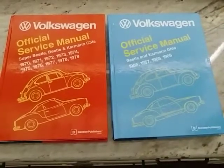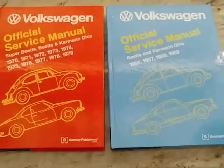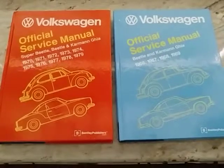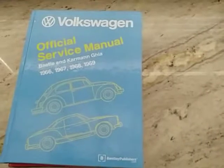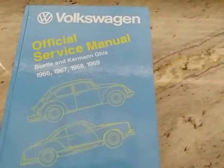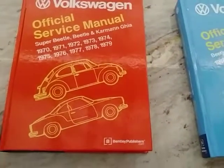What I did today is I brought out a couple of service manuals. These are from the company called Bentley — which for you guys who have been involved with the hobby for a long time, you know about these. But I just wanted to show the newcomers that Bentley does several of these repair manuals. This one here is for the Beetle and the Karmann Ghia from 1966 through 1969, and you've got the orange one from 1970 through 1979.